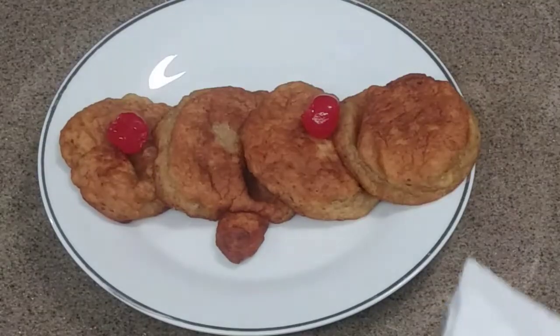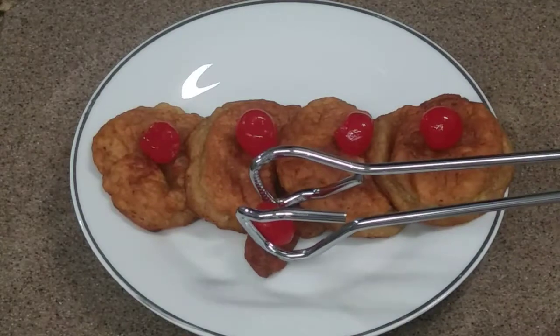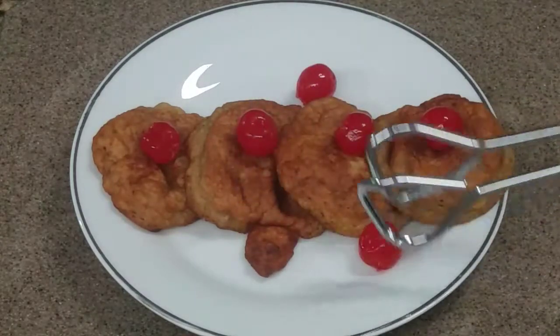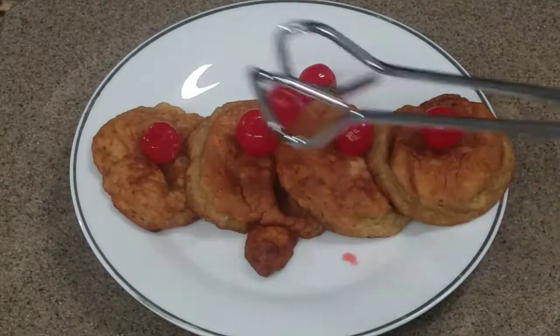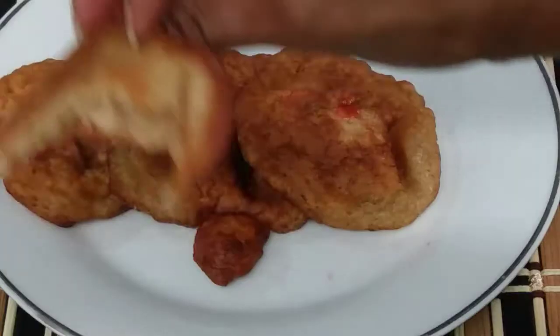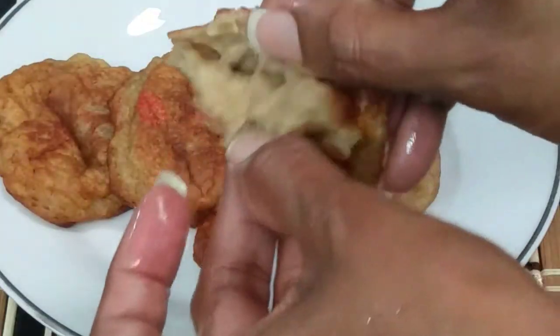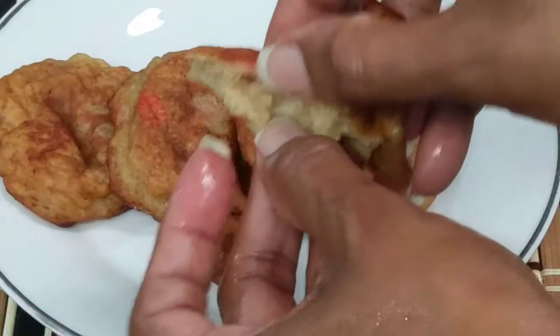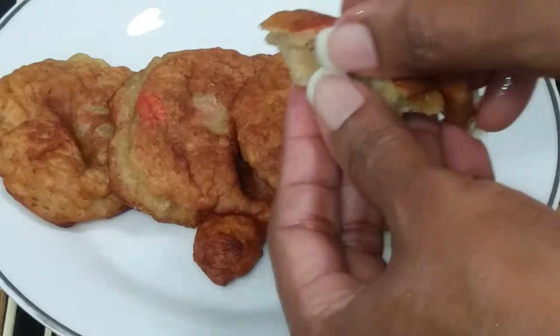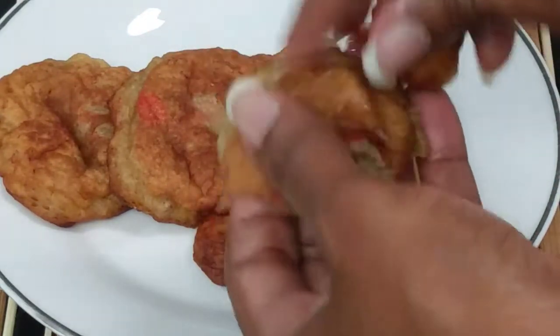And here we have our lovely banana fritters. I am just trying to pretty it up to get that thumbnail picture. This is how it looks when it is done frying — the inside is properly cooked, and it was very tasty, I must say.